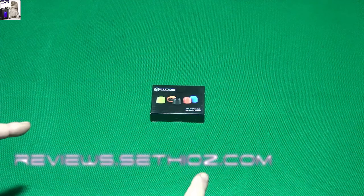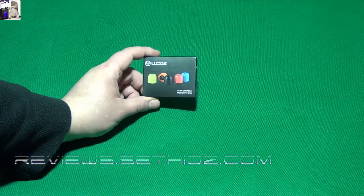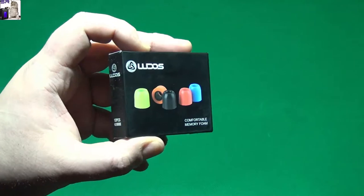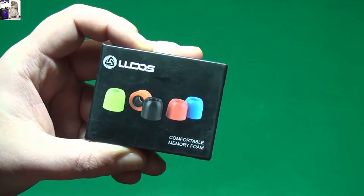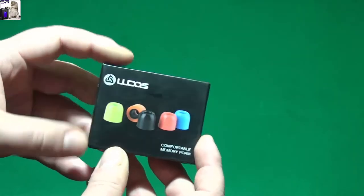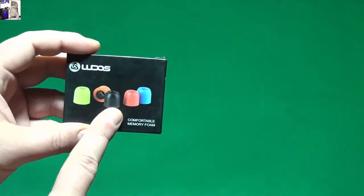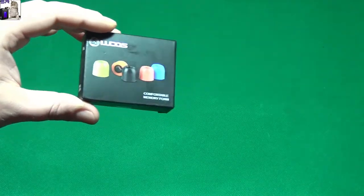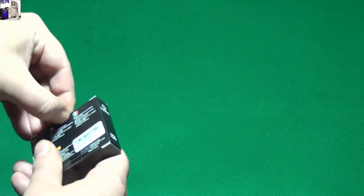Hello and welcome to Setteo's Reviews. I have another Ludos product here - these are the Ludos earpod air tips, the memory foam ones. It says 'comfortable memory foam.' These should fit any kind of earphones, the small ones, and they should make the comfort level a lot better. Not the audio quality obviously, but they will affect the bass quality.